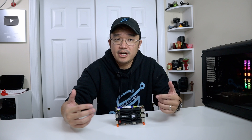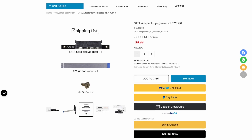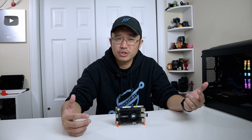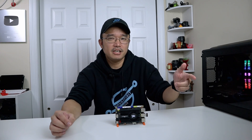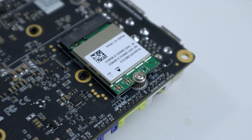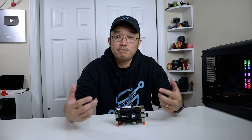While this is still a development board, there are plenty of things you can do with it. You can add the optional SATA connector for storage, use the M.2 NVMe for more storage, or use M.2 NVMe with PCIe to connect things like a 10-gigabit ethernet card. The E-key slot supports 4G, Wi-Fi, or Bluetooth modules. Personally, this is a perfect candidate for building a NAS.